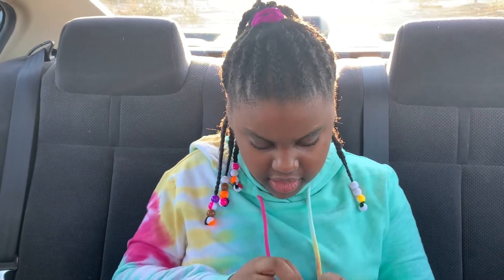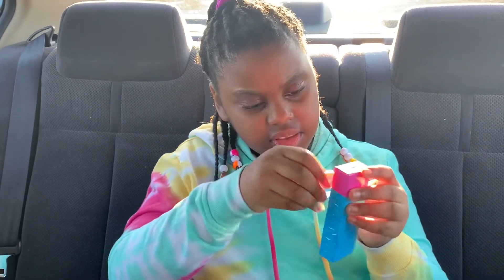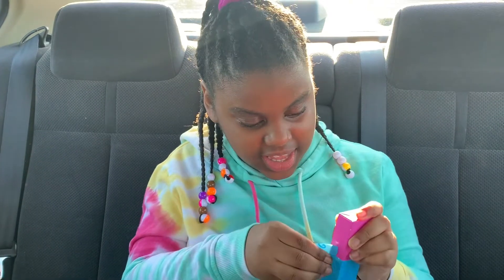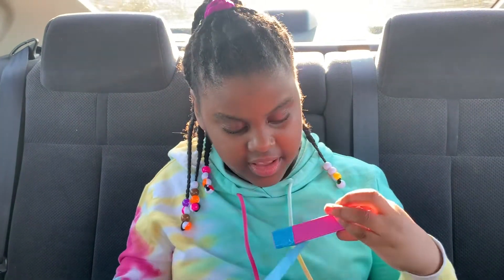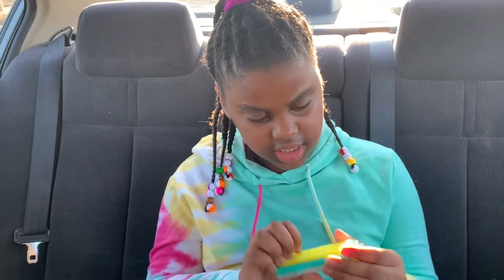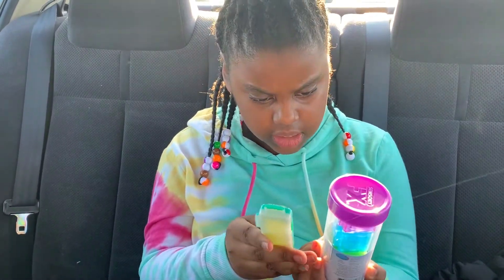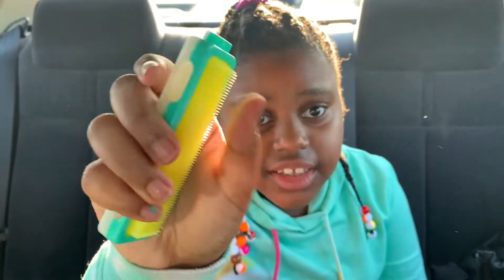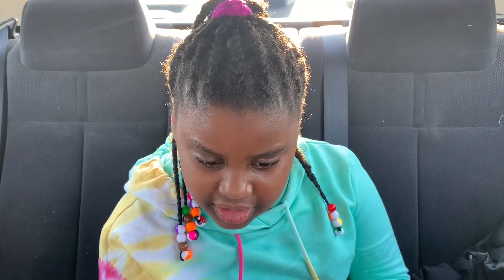Now we're going to open it and see what's inside. I'm going to peel it off. So exciting — I can't wait to see what's inside. Almost there. Got it. Okay, this is a lot of packaging. This is what's inside! Really cool. Maybe when it connects to this one it probably has so much more that you could do. Are you hearing that? That's so cool. That's so satisfying.